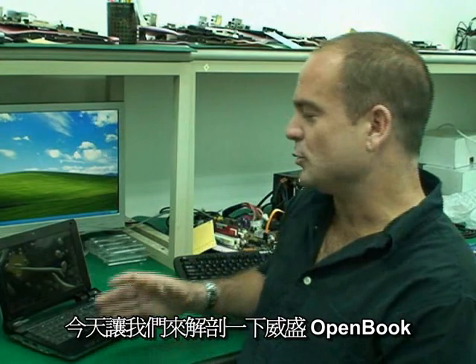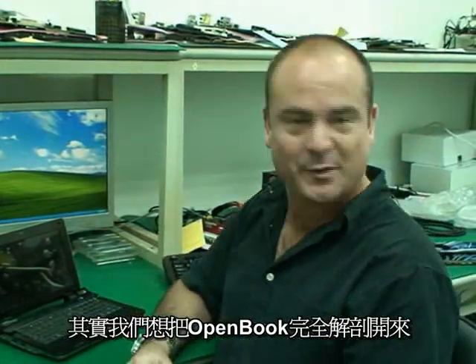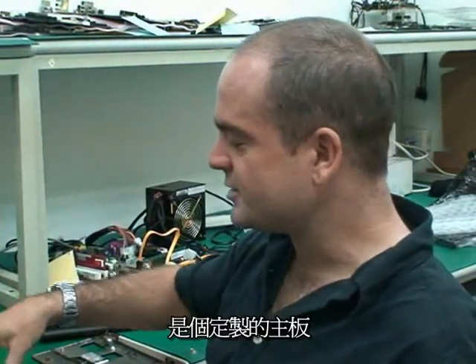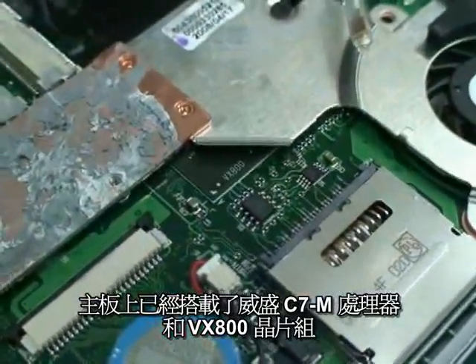Hi, I'm Tim Brown. Today we're looking at the VIA OpenBook. We've got a pre-production sample here that we've ripped apart to show you the insides. Basically, opening up the OpenBook even further so you can understand a little bit more about how the product works. So inside the OpenBook is, of course, a very customized motherboard. This is actually where the VIA C7M processor and the VX800 chipset reside.